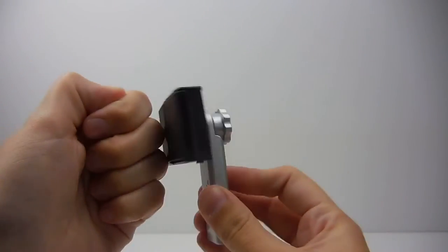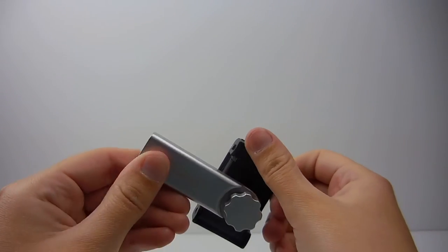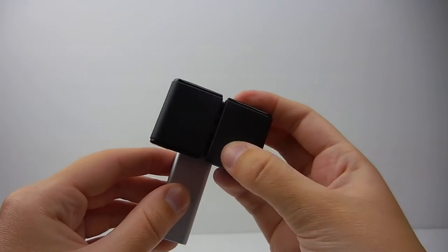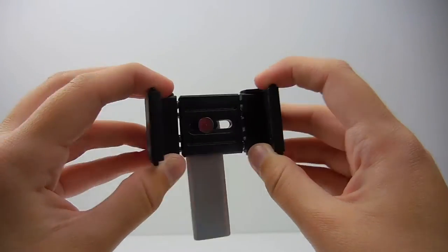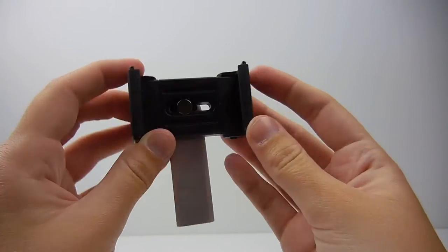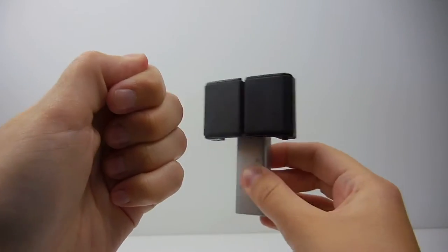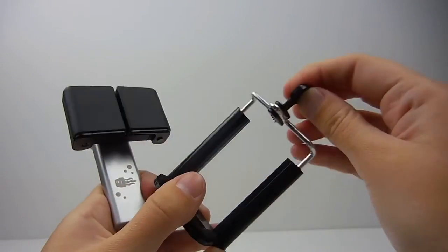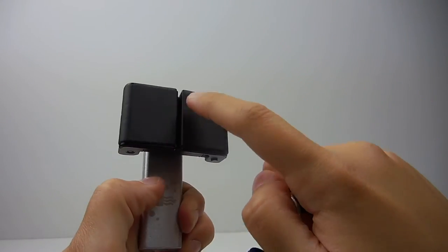The build quality of the mount is amazing. It's made out of metal and plastic with a rubber grip on the front and is very sturdy. I have dropped it a few times and it still works absolutely fine with no signs of wear and tear. This is the main reason I like this product, as many other smartphone mounts like this one are made from very cheap materials and easily snap.